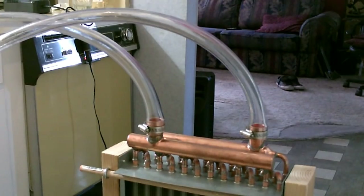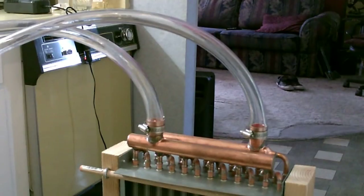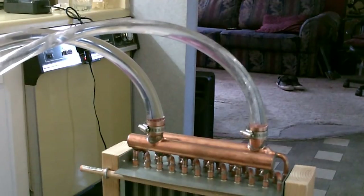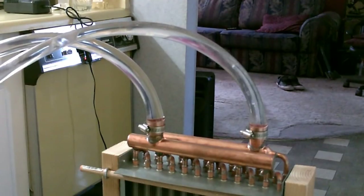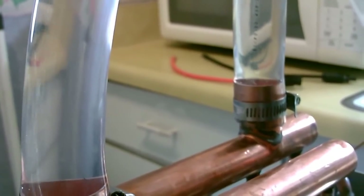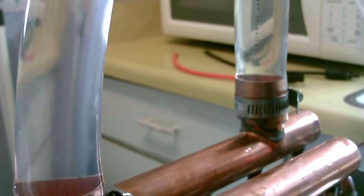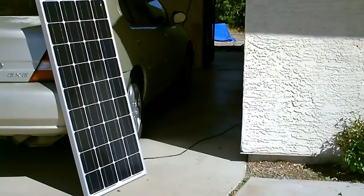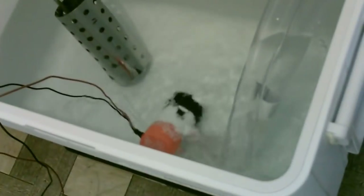Check it out, watch the pipes. That's a return pipe right there, nice strong water flow. The solar panel comes in the door — 12 volt DC to the pump.